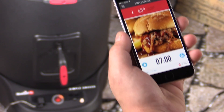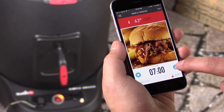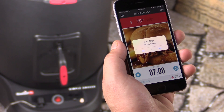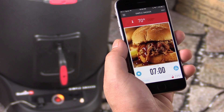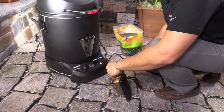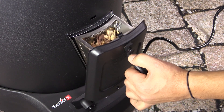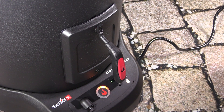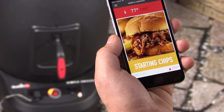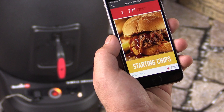Now that my cook is going, I'm going to want to add some smoke flavor with a box full of wood chips. The way I do that is by clicking on the Start Chip Burn button. I get a notification that tells me to add chips — it says Fill Chip Basket. I click Yes. Now that I filled my chip basket and started my chip burn, I can look at the light ring and see that it's spinning in the chip burn pattern. And when I look at my status screen, it also tells me that it's starting chips.